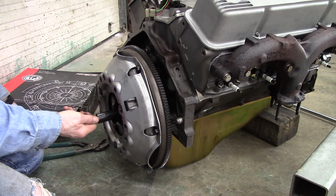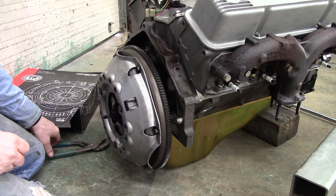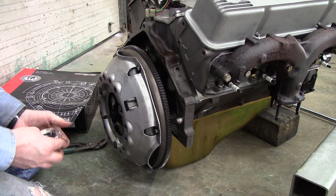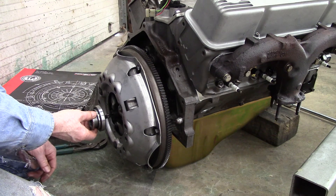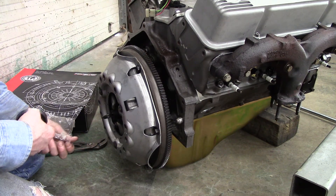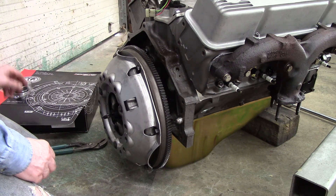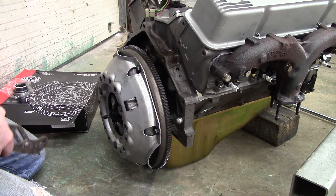My alignment shaft goes in and out very smoothly, which means everything's lined up and the engine is ready to be installed. Whatever you do, don't forget to put your new throw-out bearing on your transmission fork before you start installing the engine. Do not put a used one in — if it fails, you've got to pull the engine to replace it, so don't take that chance.